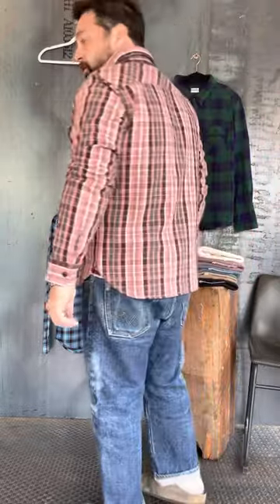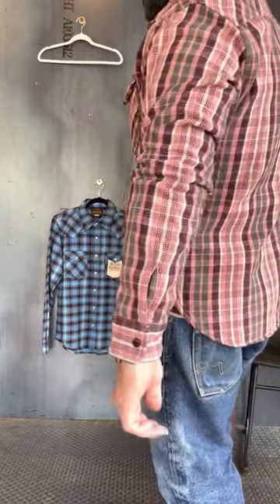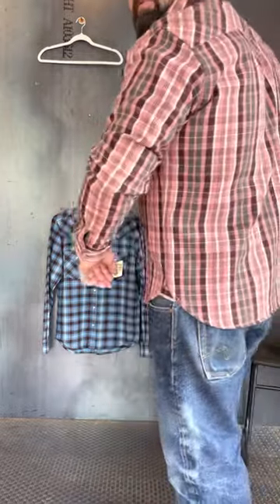The Flathead I'd almost wear a little bit dressier. This can be a little bit more casual. This is one of my favorite colorways — I love this rose pink. The length of it's just great for me. Side gussets. The fit is on point. I'm a four in this.